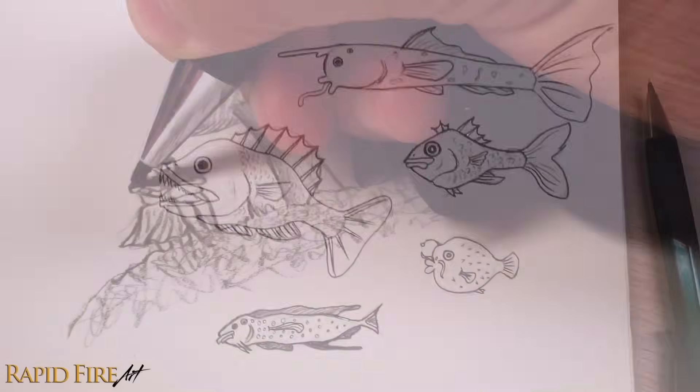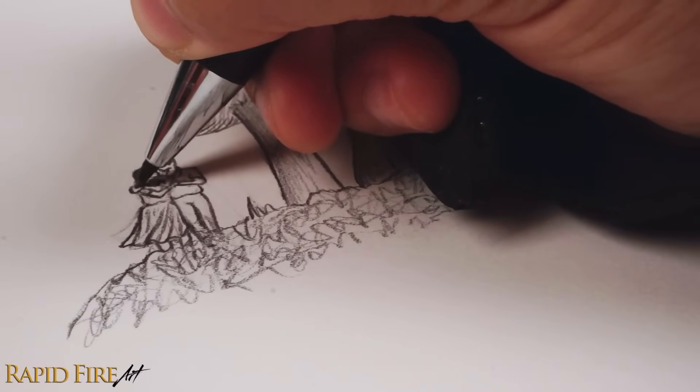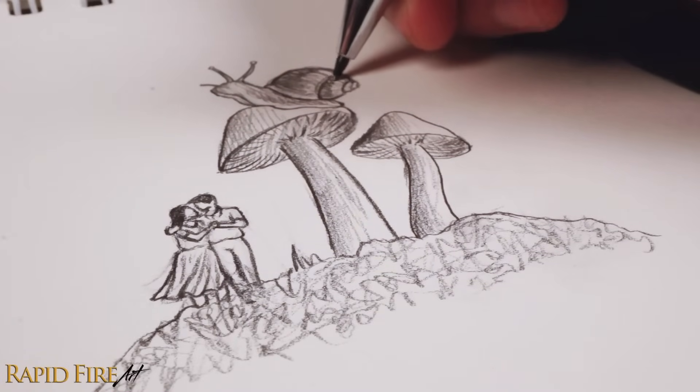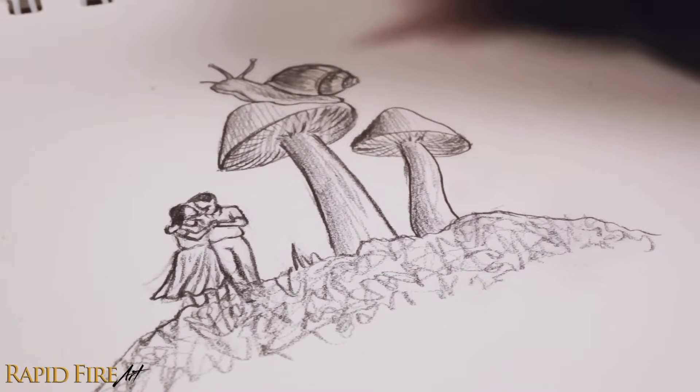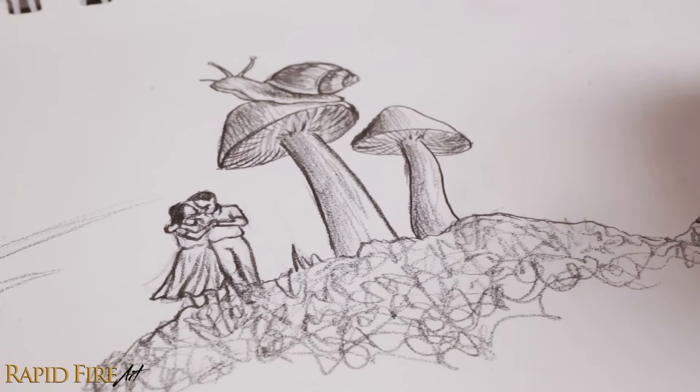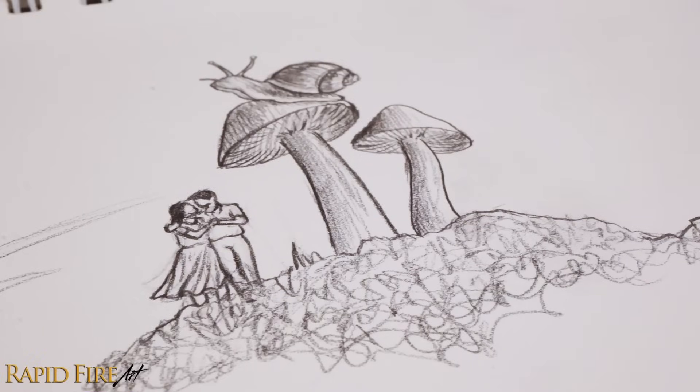Number three: play with size. Pick something that's really small and make it extremely big, or vice versa. Draw a background that highlights just how big or small the subject is. Maybe you have a giant grasshopper terrorizing New York City.